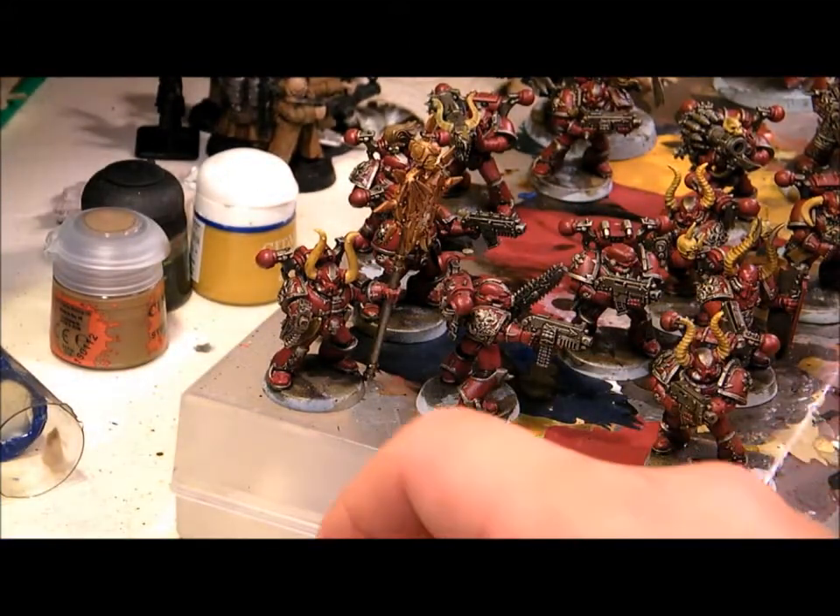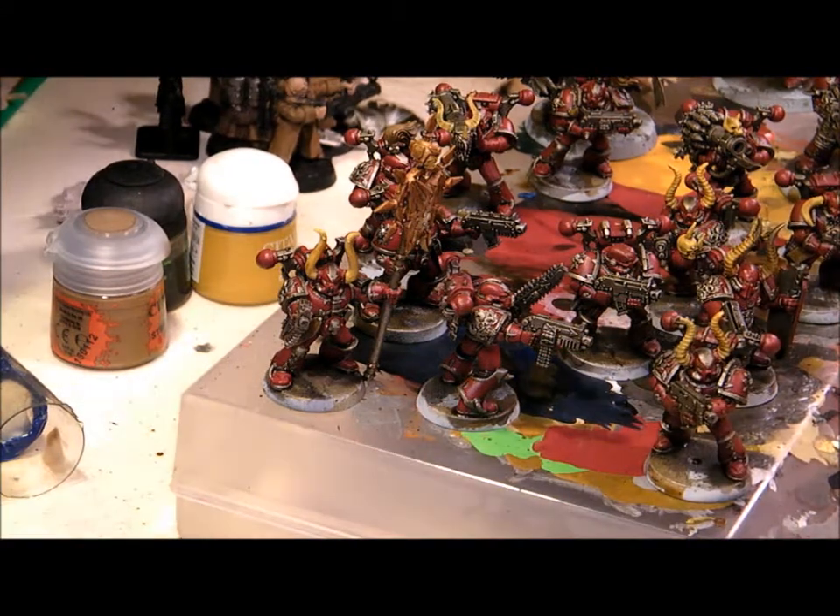There's a whole couple of squads all washed up and pretty much good to go. After this I'll touch up the reds a little bit, pull a little more white color into the bone stuff, maybe do a quick dry brush on the silver just to pop a couple more highlights out here and there. Mind you, that silver was already base coated, washed with black, and then dry brushed already — so this is actually the second wash on that stuff.